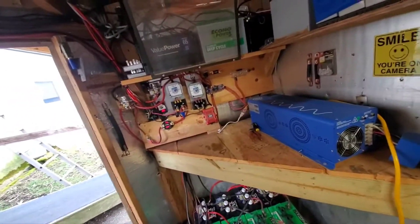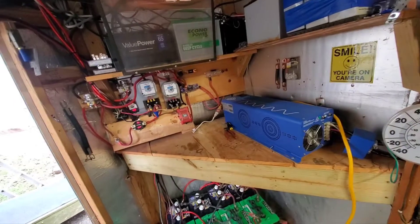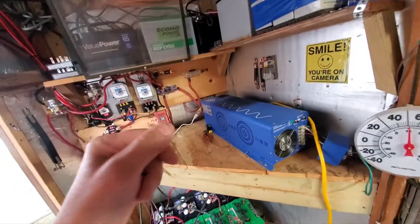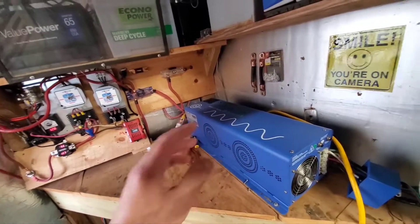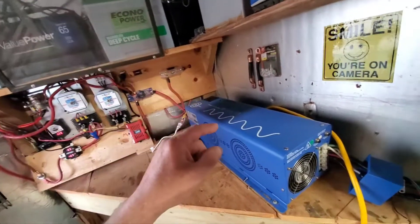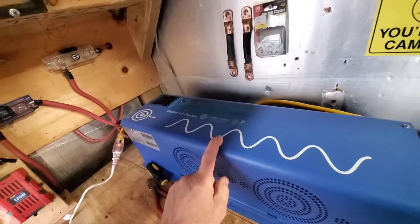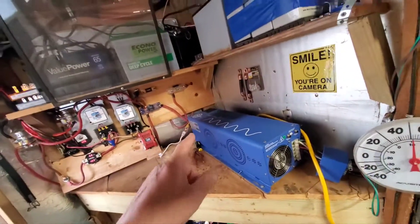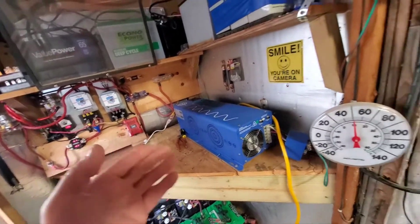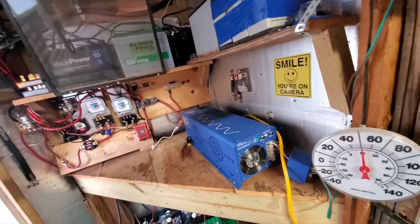Hello everybody, got a few subjects to cover today but we'll start right here. I need a pure sine wave inverter and that's what I thought this was supposed to be, but this is totally the wrong inverter. I needed a different one for my place — was it working? Sure it was working, but it's a split phase inverter.